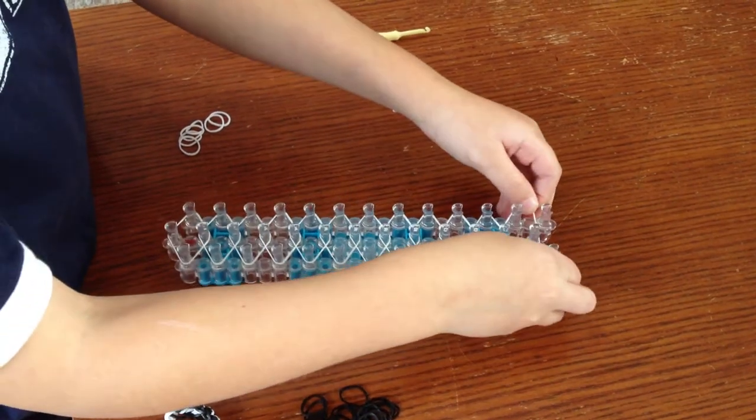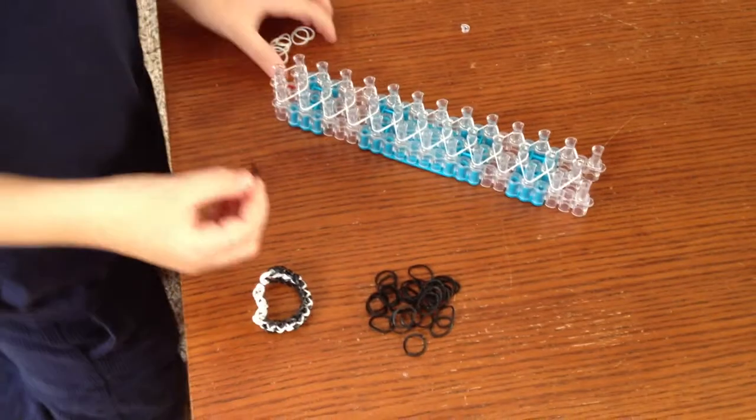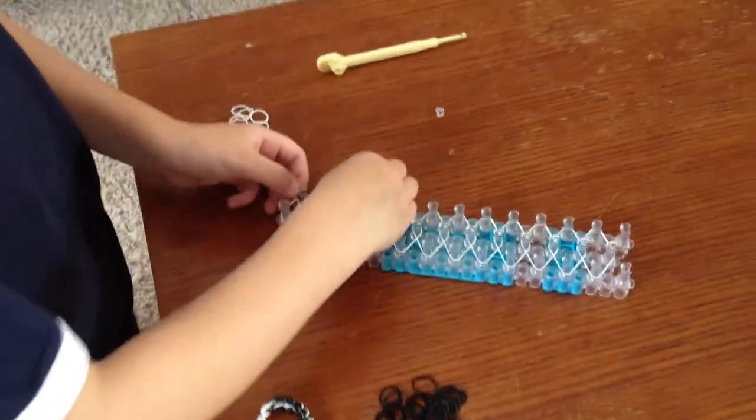And then when you get to the end, you'll just put a rubber band just like that. And then you're going to take your black rubber bands, and don't start out like that — just skip.